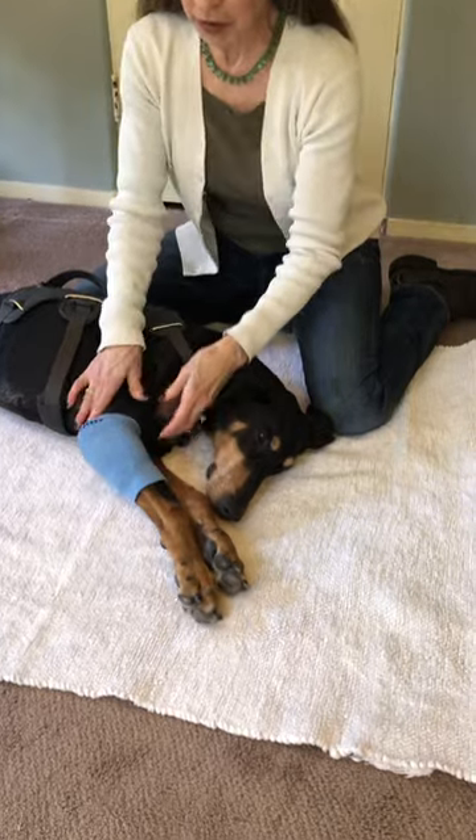Today I'm going to demonstrate range of motion. Chelsea has a ruptured disc in her neck, which tends to make the neck incredibly tight and the front legs very inflexible.